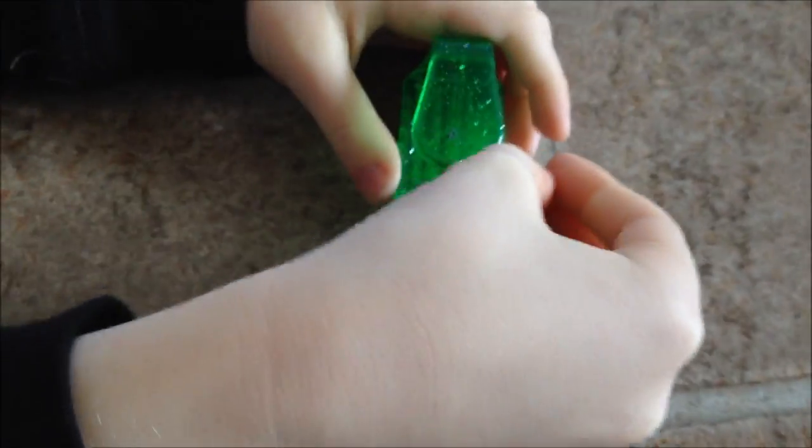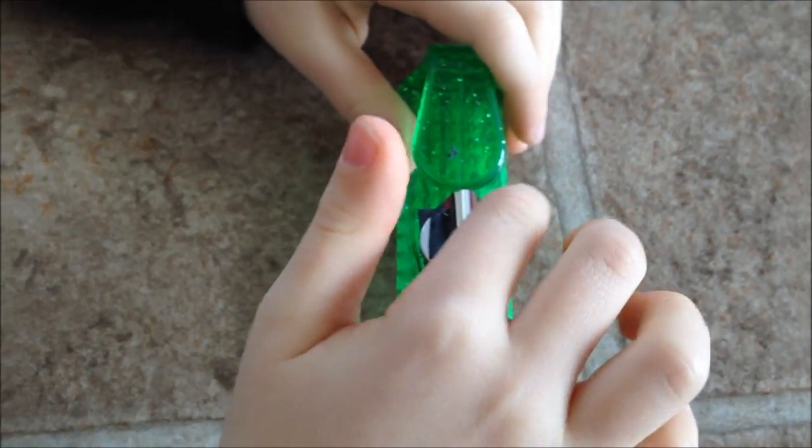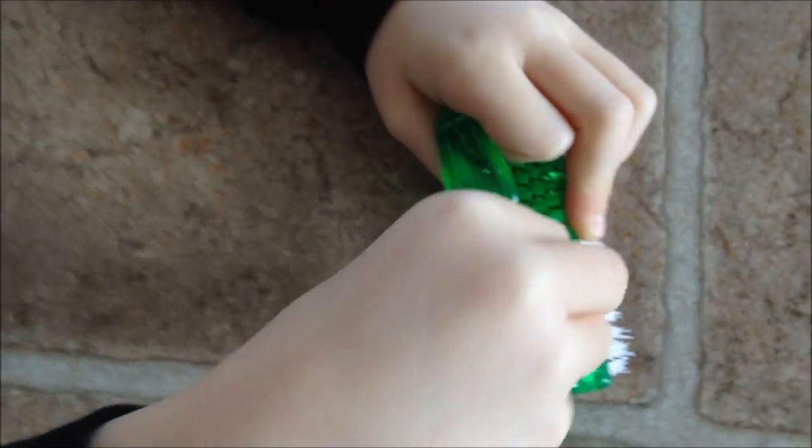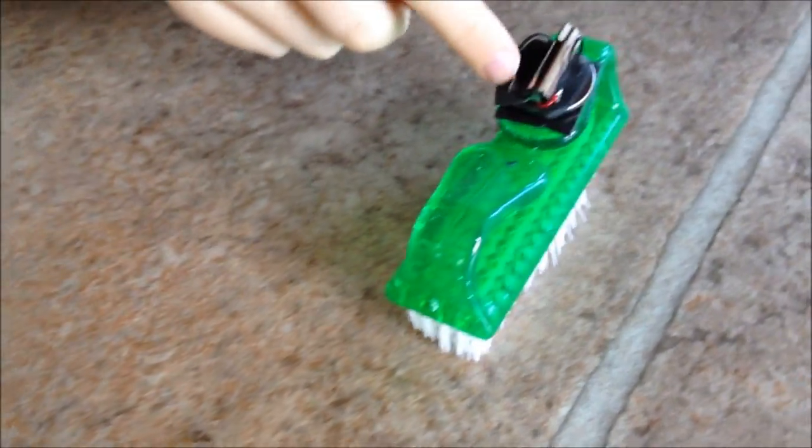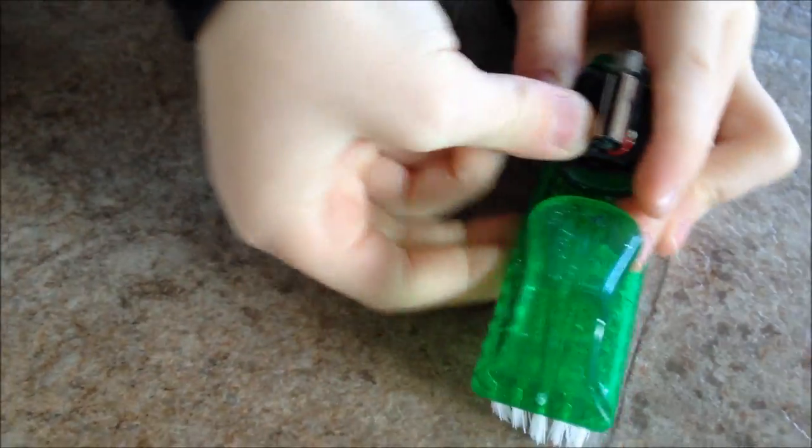Turn it on, Malachi. Let's go. The switch vibrated loose. Press it down tight. There you go.